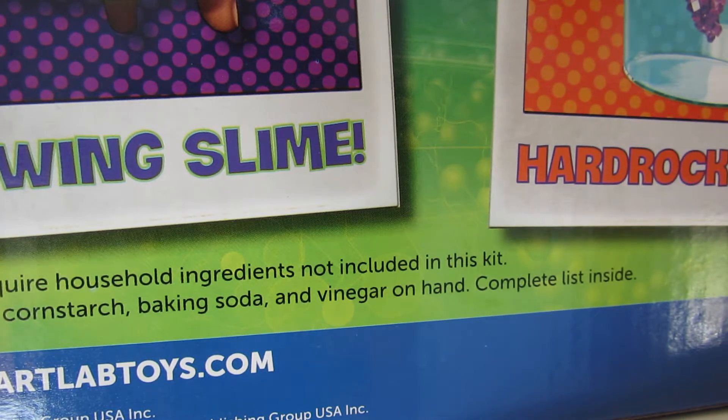I didn't open this box because it is a gift. But please be aware of this when purchasing this kit and be prepared to have these other items on hand to prevent Christmas morning disappointment. Thanks for watching.